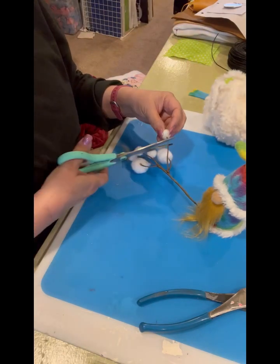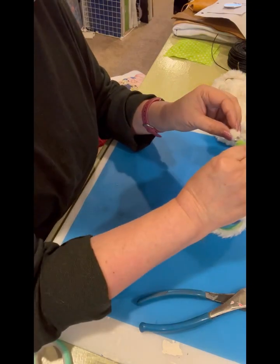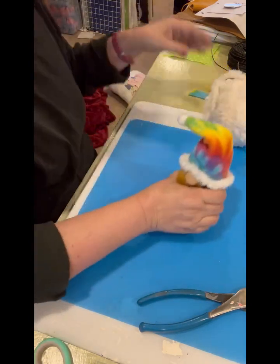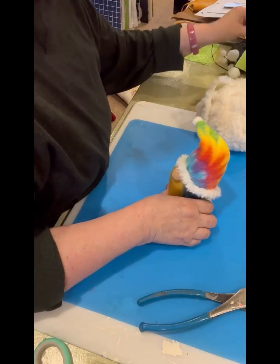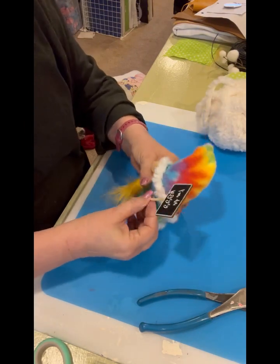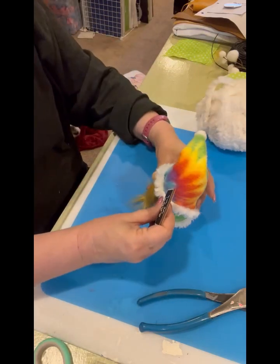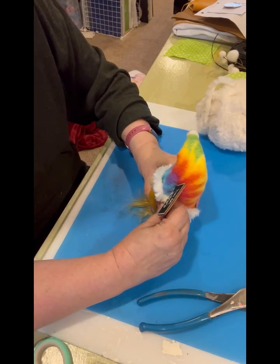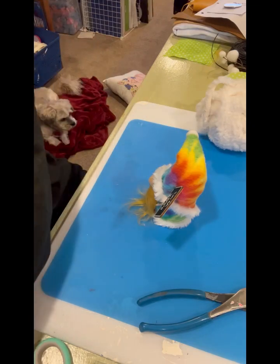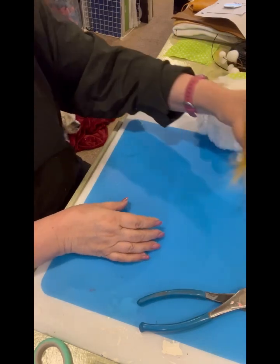I have a little faux cotton ball thing right here — I'm going to put that right on the tip of his hat. Now he's done! I'm going to glue the little 'I'm da boss' sign right on the edge there. There was a little bit of glue showing so I wiped that off before it dried. He's ready!